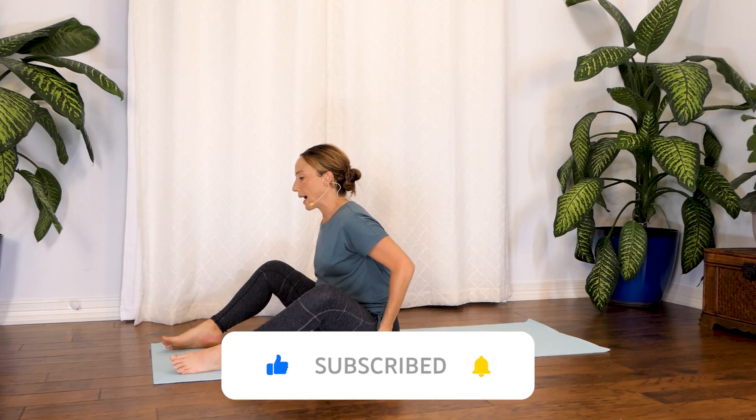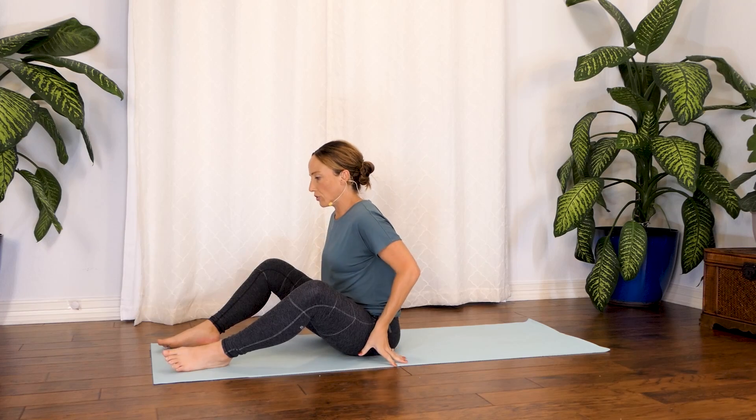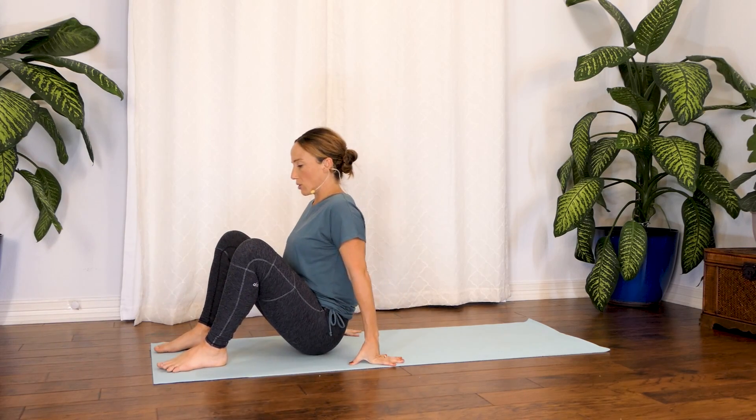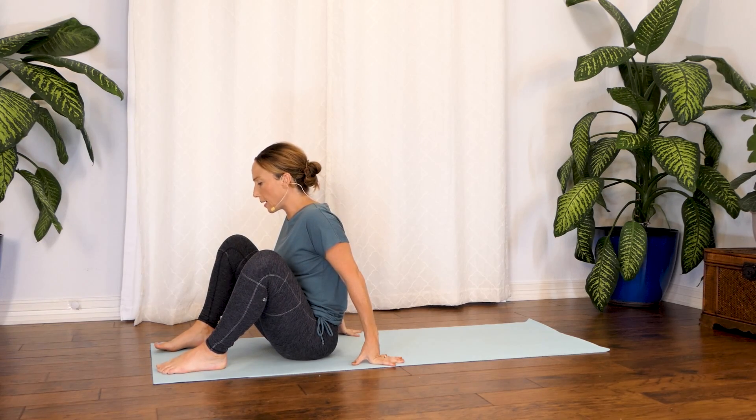So let's start on our back, and always with low back pain, I really like to focus on a wider stance. So even in this bridge that we're going to do, go ahead and widen your stance wider than hip distance, just a little bit, and make sure that your toes are lined up.